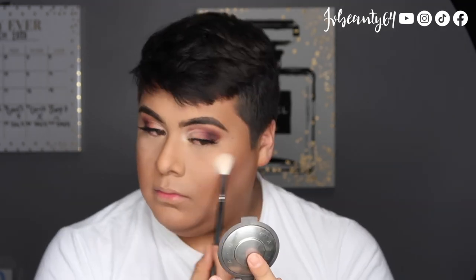To highlight, I use one of my favorites, which is Becca in the shade Opal, using the Morphe M510 brush.